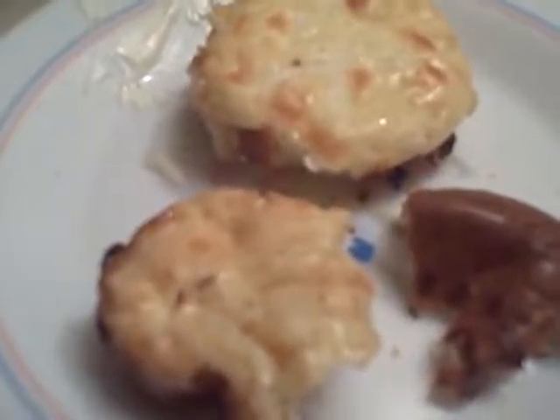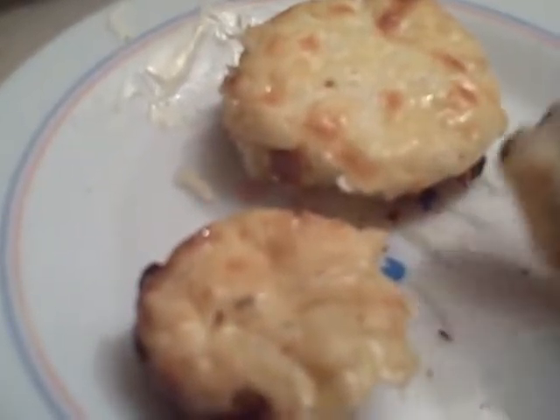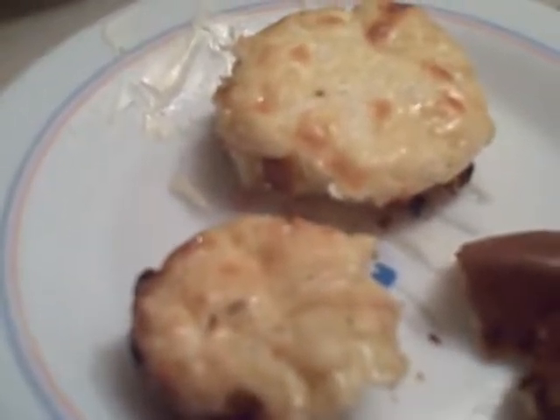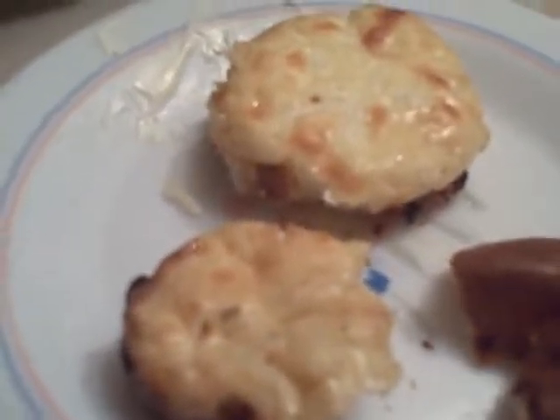Hey folks, I just wanted to show you my Parmesan muffins. I wanted to see if I could make a zero no-carb muffin with just cheeses, and I did it. Here's the recipe: two eggs, a half a block of cream cheese softened, and one cup of mozzarella.